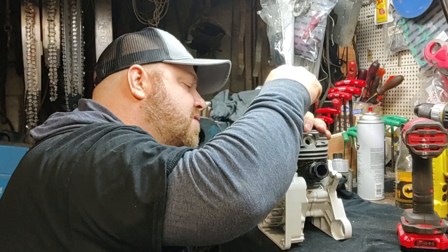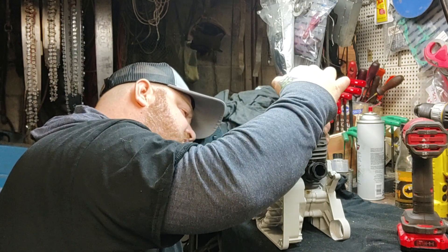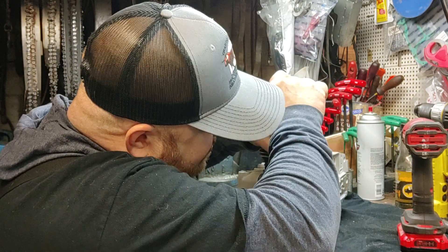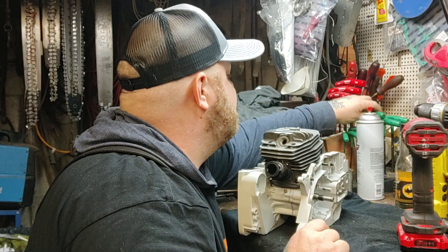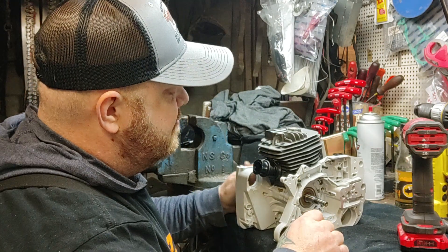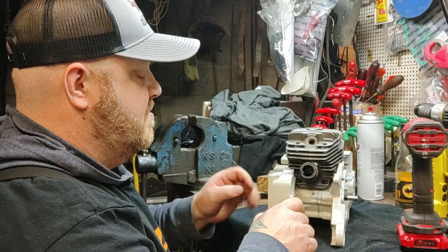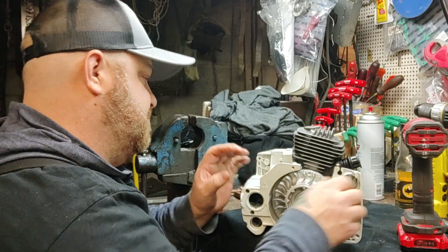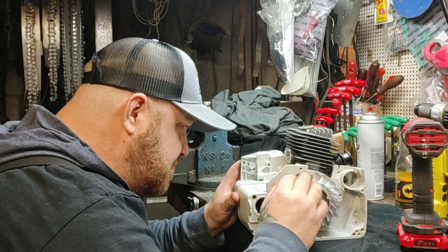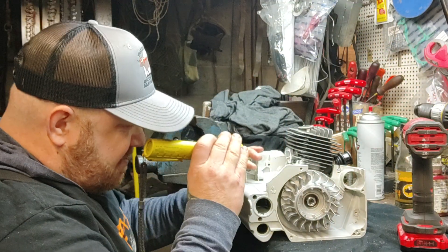Got a couple NH865 Deotex today, thanks to Two Stroking Chainsaws. There will be some future builds — what cylinder I'll run on them, I'm not sure yet, but I'll figure something out. There will be some fun builds.